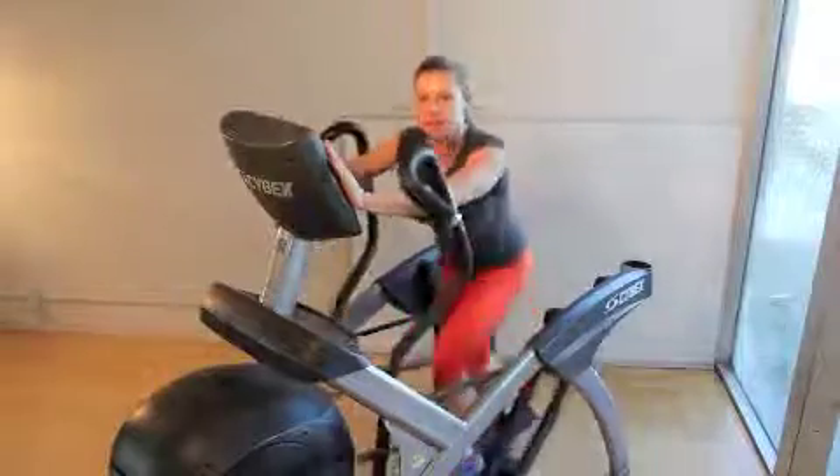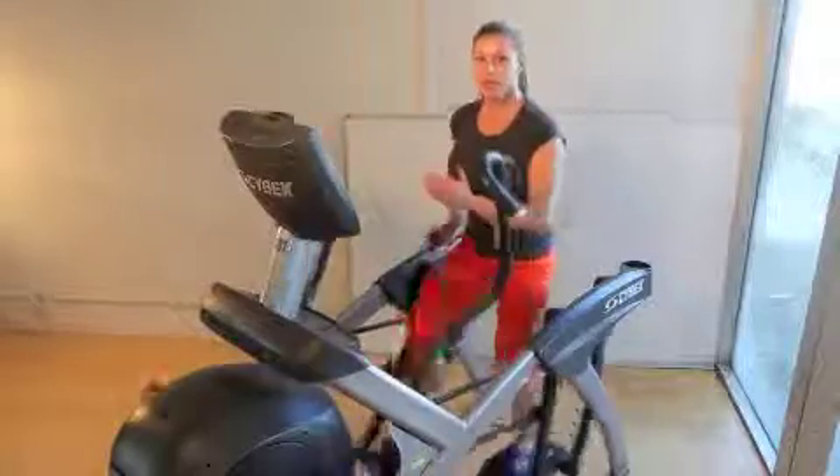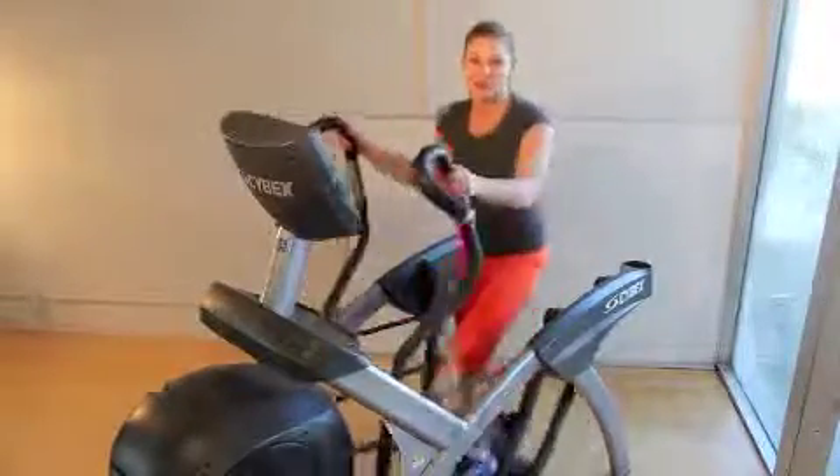My third hand position that I'm going to use is going to be no hands — one-minute sprint with no hands, one-minute recovery, and then go back to handles.